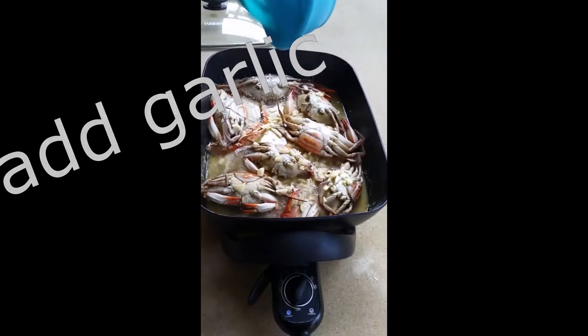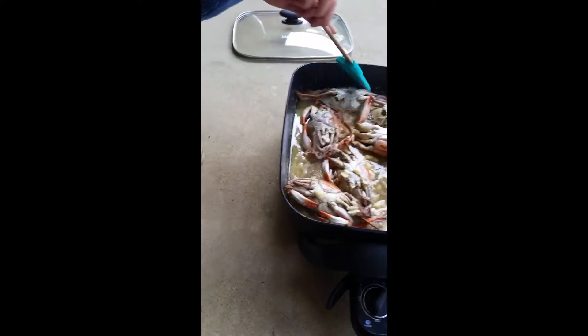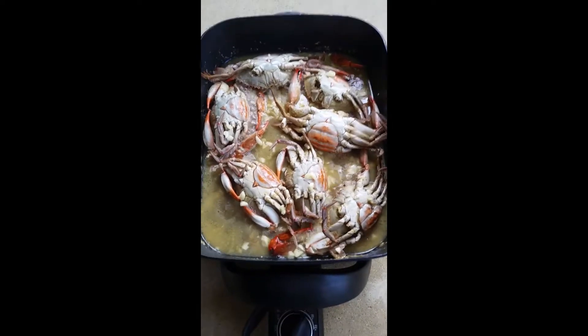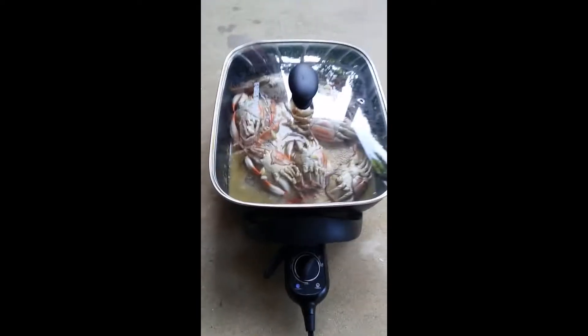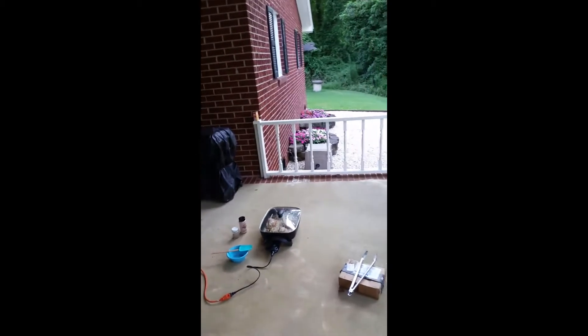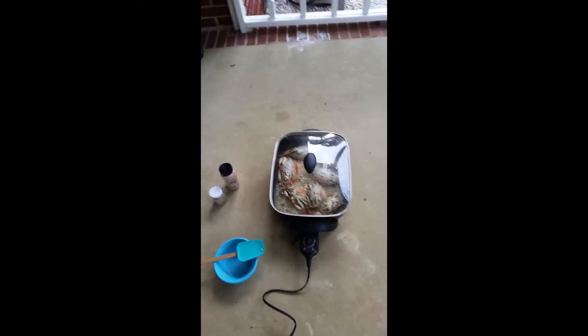Oh, it smells good now — delicious! It smells good but we still have to cook a little more because we need to drain this liquid. Wait a few minutes and look at that — it's good, it smells good and it's sizzling hot. We'll put the cover. We cook this outside on the porch because of the smell.